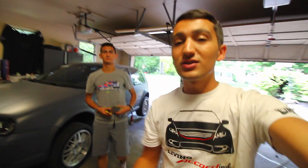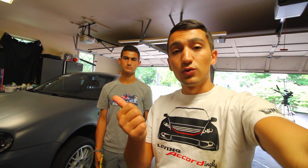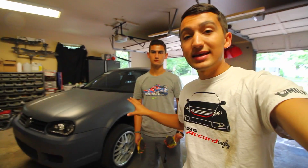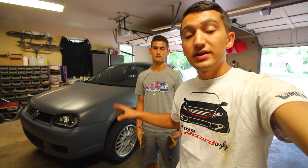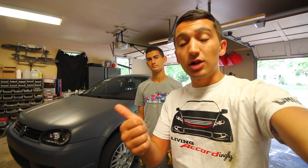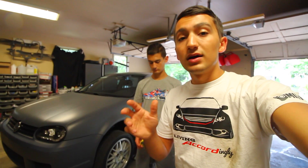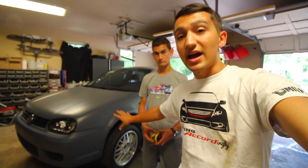Hey guys, welcome to another episode. Today we're going to be upgrading the brakes on the Golf. A while ago I installed a set of GTI brake calipers, rotors, and the entire spindle to get it all mounted on this Golf. The OEM brakes were very small and not that great, so I upgraded to a larger caliper, larger brake rotor, and the OEM brake pad when I got the entire assembly.